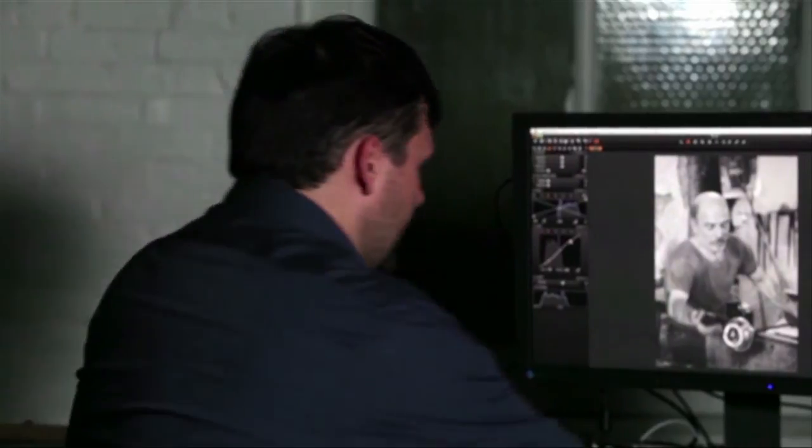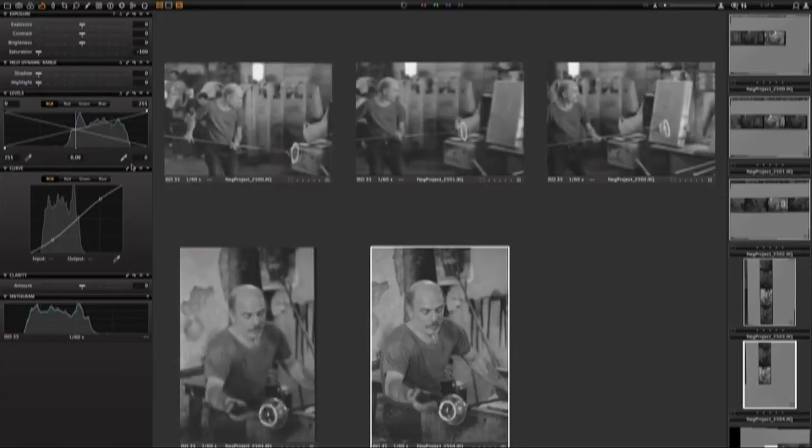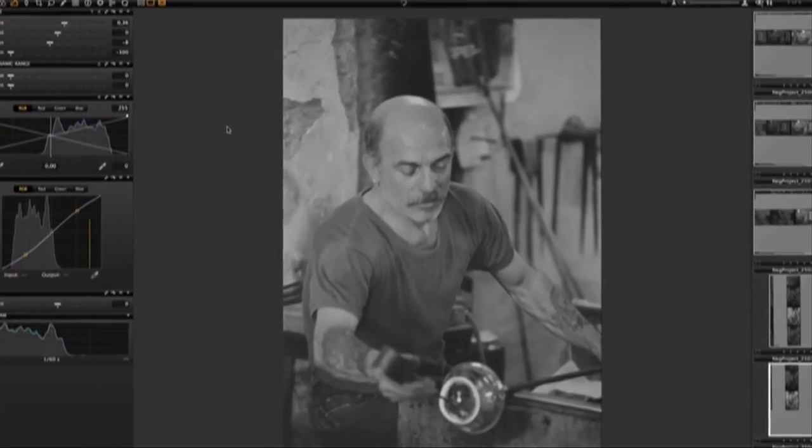A lot of times with strip film, you'll have a whole series — a whole roll — that is shot with the same exposure. So what we can do is select all the images shot at the same exposure, same time, same lighting, and then batch apply any exposure adjustments you want to make. At this point these images are ready to process. You can process them to any type of derivative you may need — a 16-bit TIFF, 8-bit TIFF, a JPEG for web use — and deliver them directly to the client.